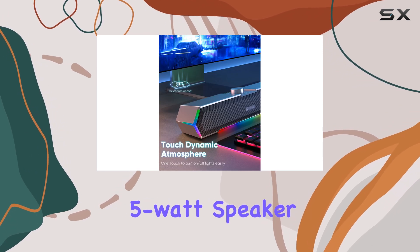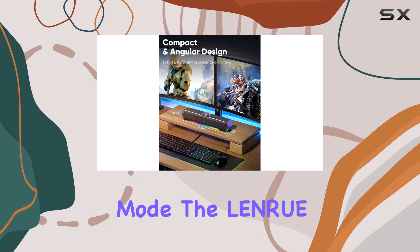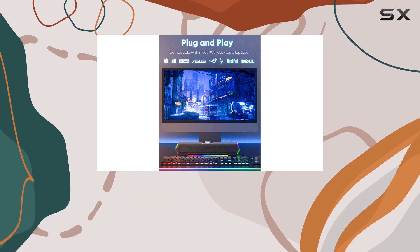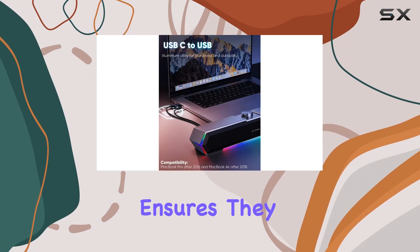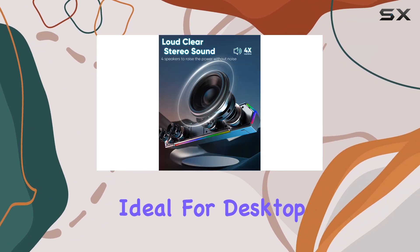With an impressive 5-Watt speaker maximum output power and stereo audio output mode, the Lenru G11 speakers deliver a rich and immersive sound experience. The tabletop mount design ensures they can be placed securely on any flat surface, making them ideal for desktop use.